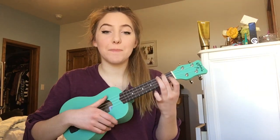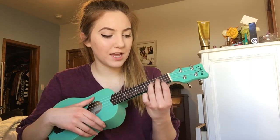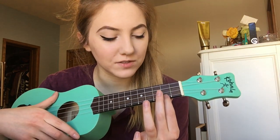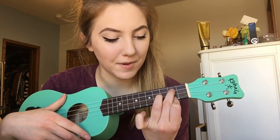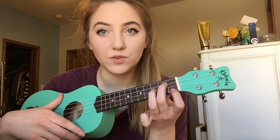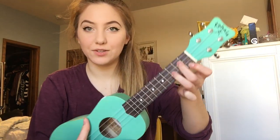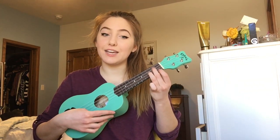And then also G minor, which is a little bit of a harder one. If you were to play like the G chord, where you have your first finger on the second fret first string and then middle finger up above — just move your first finger to the first fret, first string. So it looks like this, and that should sound like that.